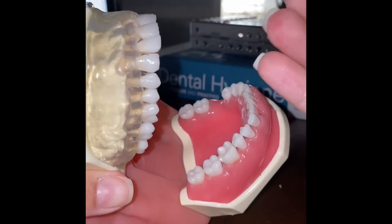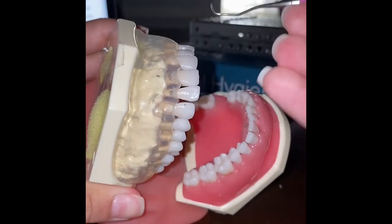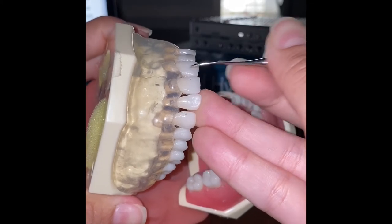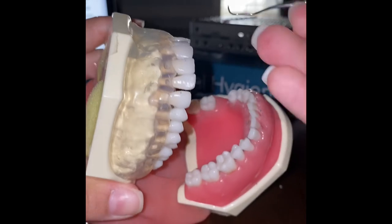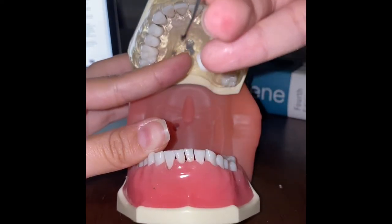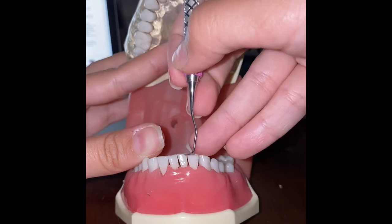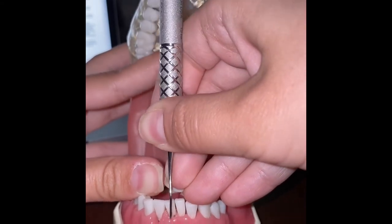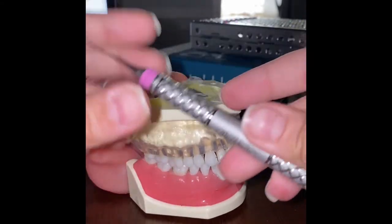I'll show away surfaces on teeth 8 and 9. First we find the working end, which is the lower blade. We begin at midline and work interproximally. I will also show toward surfaces on teeth 24 and 25 — again finding our lower blade, beginning midline, and working fully interproximal. That concludes our Gracie 1-2 demonstration.